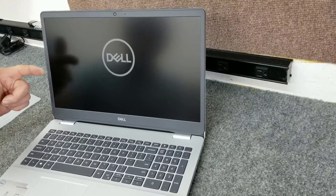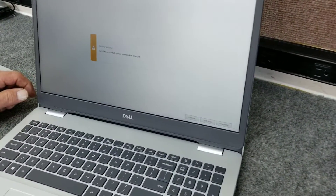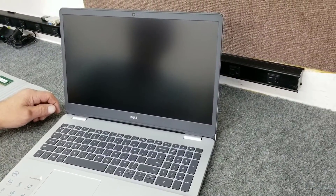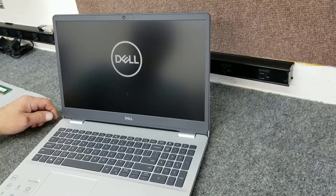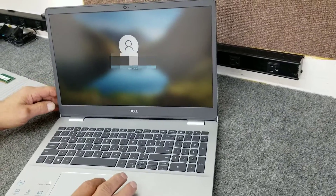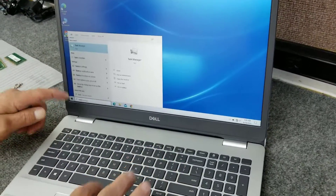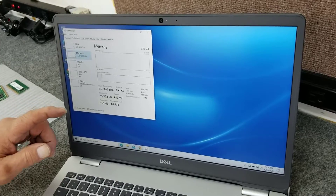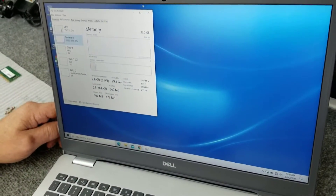There it goes. An alert says the amount of system memory has changed, which is fine — we're just going to click continue. Going to boot up into Windows and double check. I'm going to open up Task Manager — just type 'task' in the search box, go over to Performance, click on Memory. Now you can see it's showing 32GB of memory at 2667 MHz, 2 of 2 slots used. We're good there.